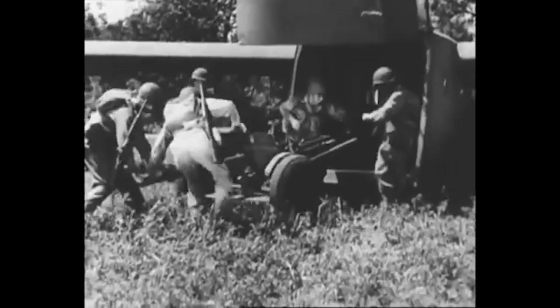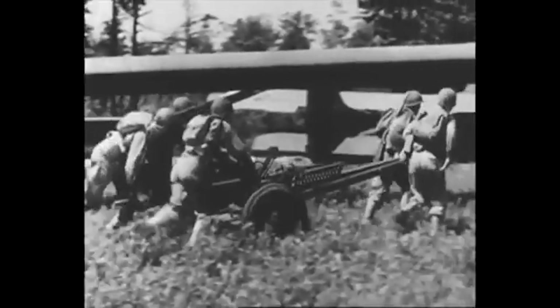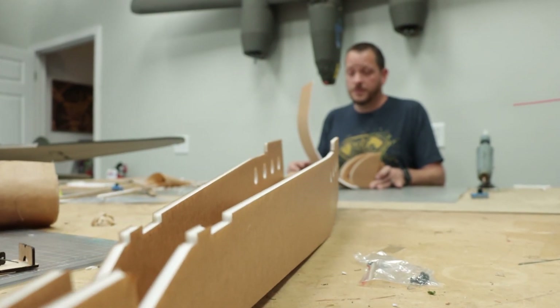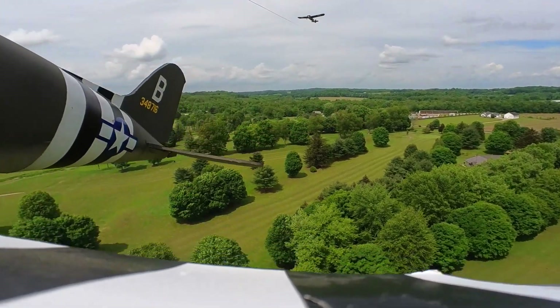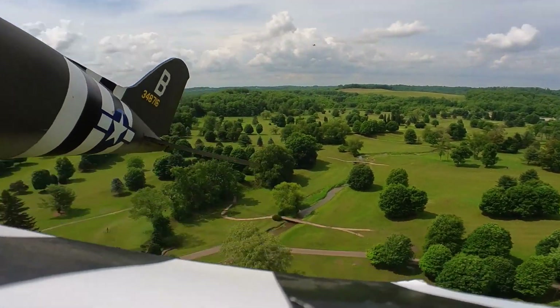We wanted to celebrate this model, but also make this an ultimate beginner entry into the hobby. Our hope is that maybe if one of your friends is established in the hobby and you're new to the hobby, you can both have an amazing build experience — one more complicated and one obviously very entry level — but also a great time flying together.